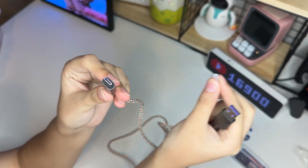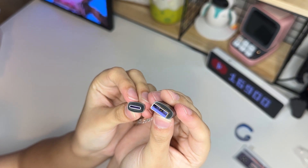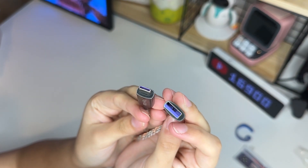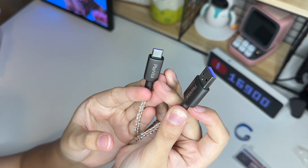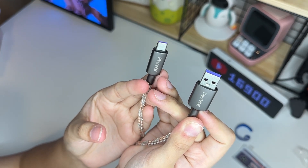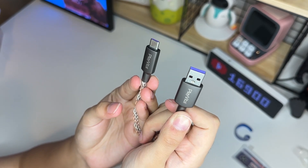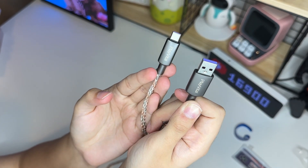Uma coisa que eu gostei muito foi que eles têm essas coreszinhas aqui. Tanto no USB-C quanto no USB-A, eles têm essa corzinha roxa bem da horinha. E também, além disso, eles também têm a logo deles aqui no cabinho. Então, é bem inovador, eu achei bem legal mesmo. Já tem qualidade nisso, só porque já está tendo o nome da marca, a logo deles.